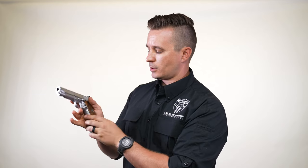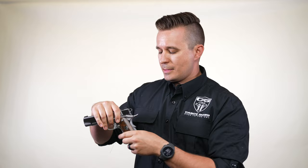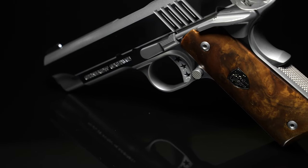So we have the rhombus checkering on the front strap and it goes around to the main spring housing. When you're looking at a 1911, you're always going to look at the grips. Something we're obviously known for at Cabot is our grips.